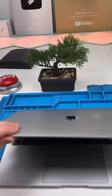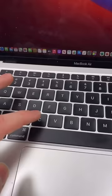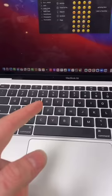We have a MacBook Air 2020. This MacBook Air got some iced tea spilled on it and the keyboard has gotten sticky. I'm going to show you guys how you can clean your keyboard.